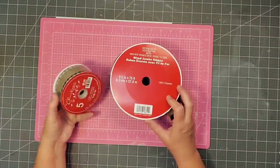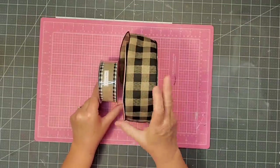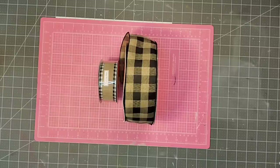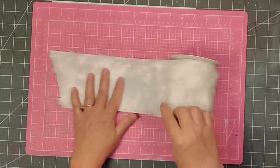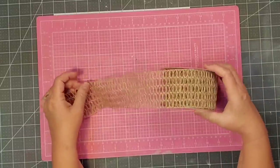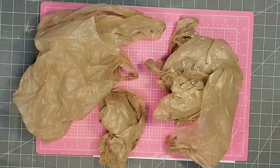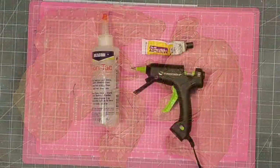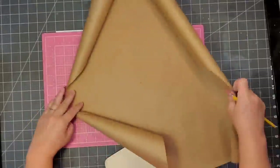I also have two ribbons in burlap and black — a one and a half inch from Hobby Lobby and a two and a half inch from Michael's, both on sale. I'm going to use some four inch faux fur from Hobby Lobby, a cute wired ribbon from Walmart from their Thanksgiving section, some shopping bags from my local grocery store to recycle, some Fabri-Tac, super glue Fix-All adhesive from the Dollar Tree, and my hot glue gun.